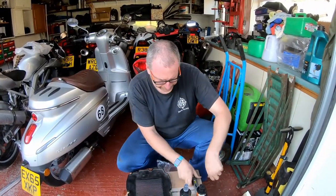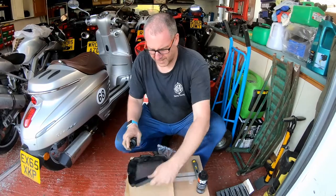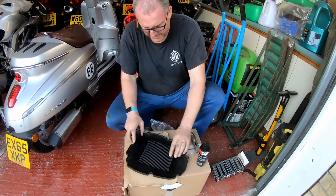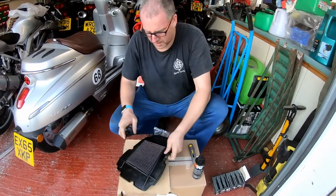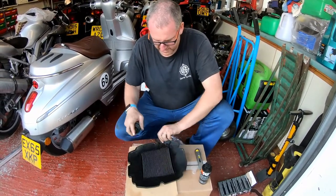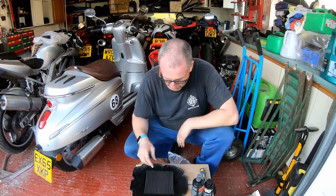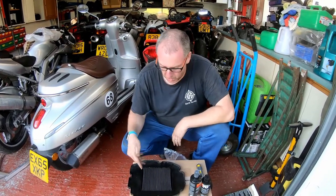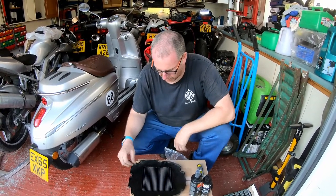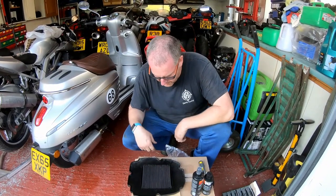So what I'm going to do is give it a spray with the cleaner all over, get it well in there, put it on both sides. That'll probably be enough. What I need to do now is give it a good rinse under the tap — just under clean water — shifting all the dirt out of the pleats and down the plug hole. I'll let the cleaner soak in for a few minutes and then we'll go over to the sink and give it a good wash.